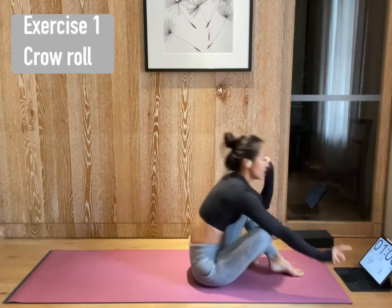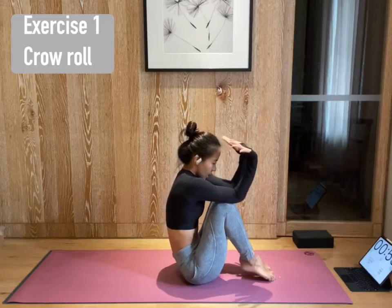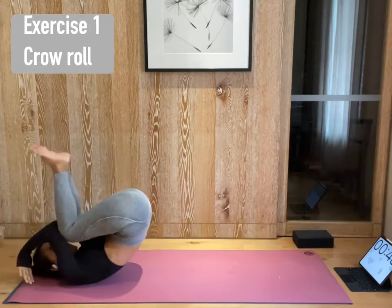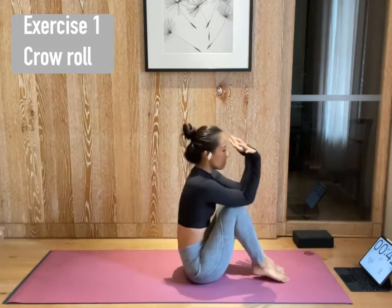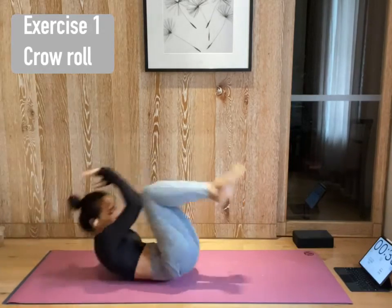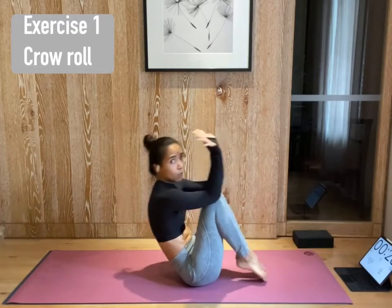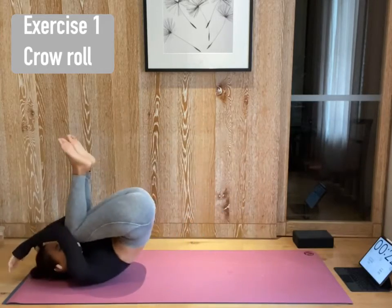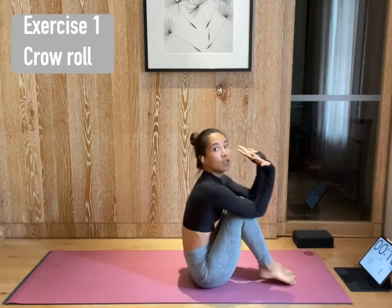Three, two, one. Start. Tricep on top of your knee. Engage your core. Round your spine slightly. Inhale. Exhale. Roll back. Inhale, roll forward. That's one. Exhale, roll back. Roll forward. Roll back. Come up. Back. Come up. You have to really, really, really engage your core, round your spine, and protect your shoulder. Try to flex your hands to the sky.